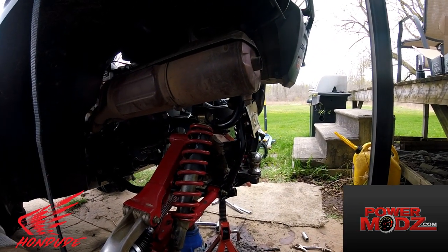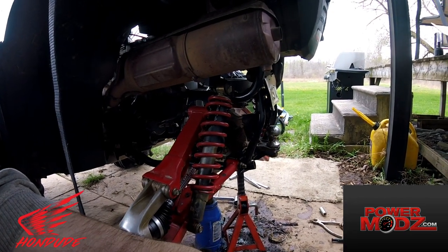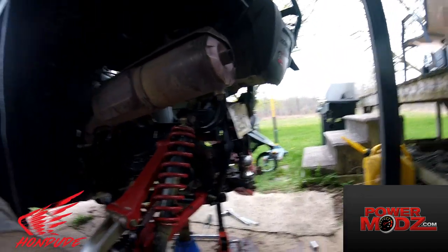Thanks to Louie over at Power Mods — he helped me out with all this. I've got a tiger tail to put on too, I've just had a busy week, so we'll get to that next time. Let's go riding, Condu Nation. Just a little walk around on the ATV. Thanks to Louie from Power Mods for hooking me up with these Demon axles.